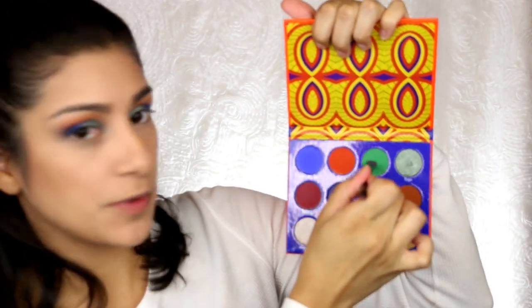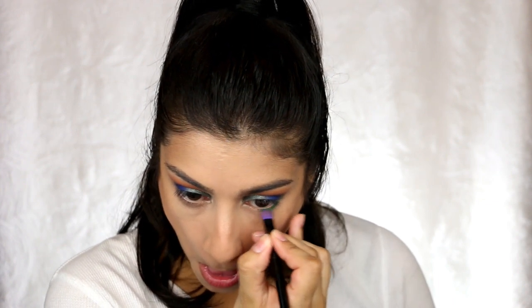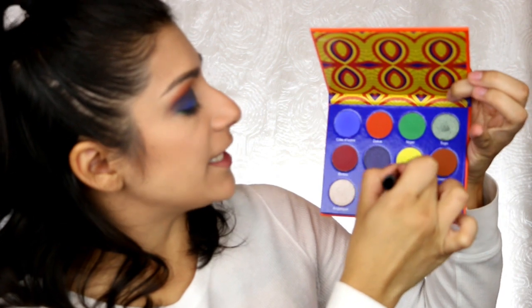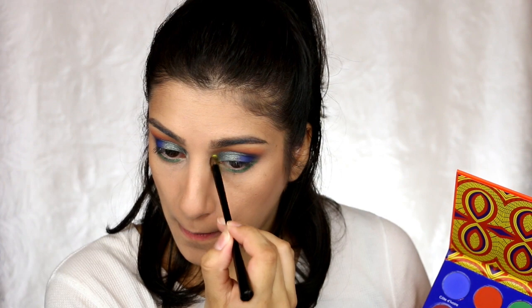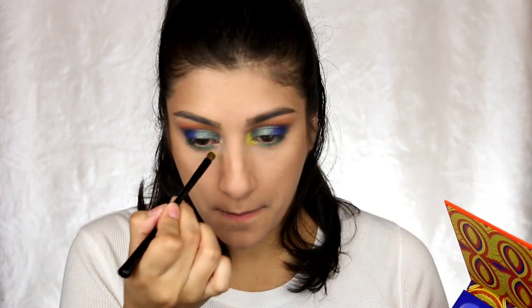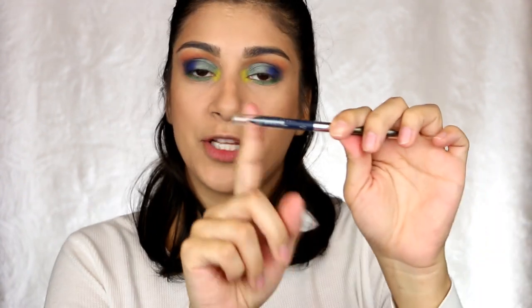For the lower lash line, I'm going to go into Nigeria, which is this green one right here. Then last but not least, the inner corner is Aya, which is this yellow. For the waterline, I'm going to use navy blue. I'm going to do wing liner, lashes, mascara, and then I'll come back and do the rest of the face with you guys.